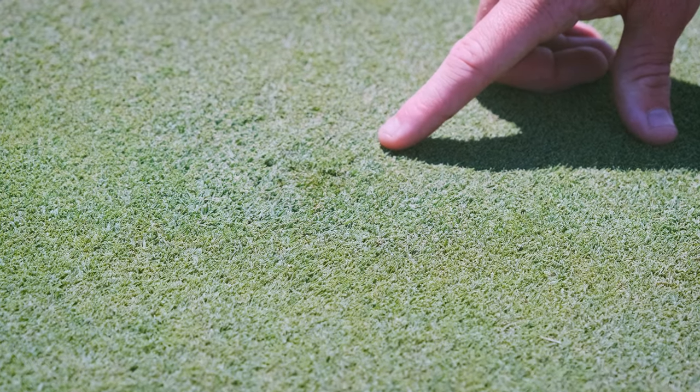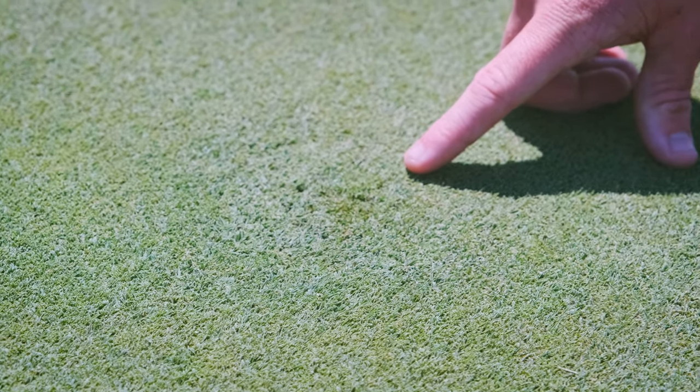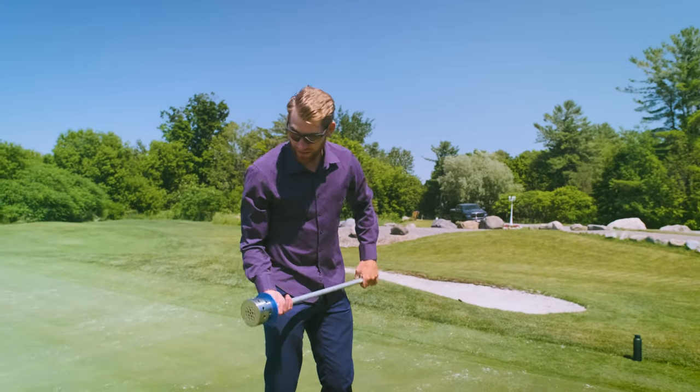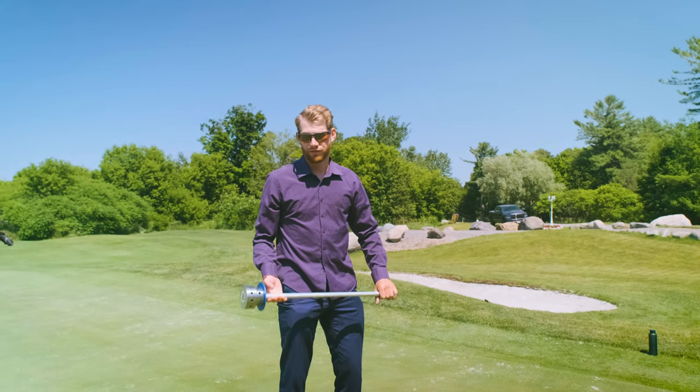There's several holes for aeration that'll allow air and water to come in, allow the ball mark to heal very quickly — and very easy to use for all your staff.